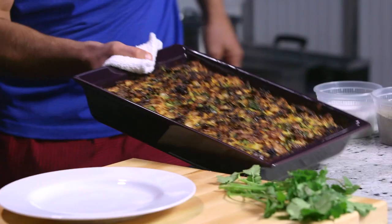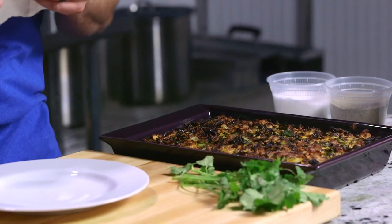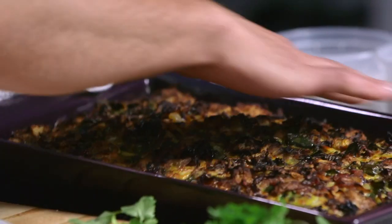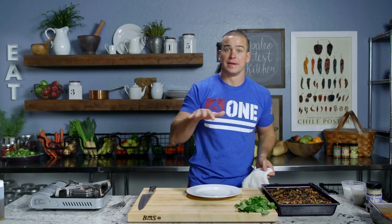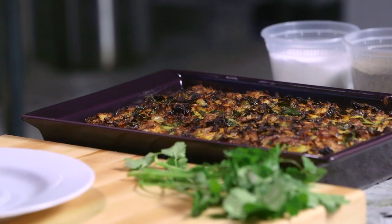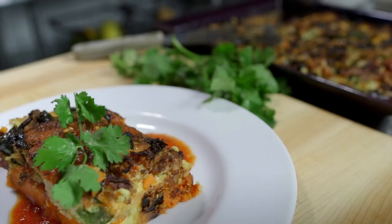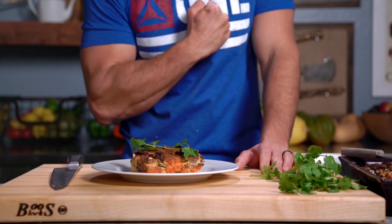Here we are guys, all done! This is what we're looking for — a nice crispy, caramelized crust on top and the eggs set throughout. I'm estimating this at about 24 blocks. I'm gonna cut it into eight three-block servings. Here we have it — it's our three-block chipotle chicken frittata. It's a great way to start your day strong. Get out there and give it a try! I gotta get back to those thrusters — we'll see you next week.